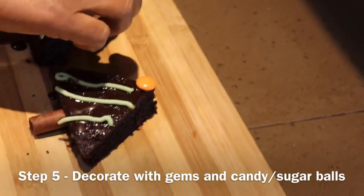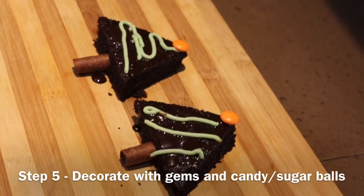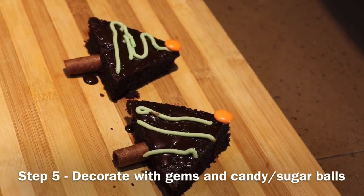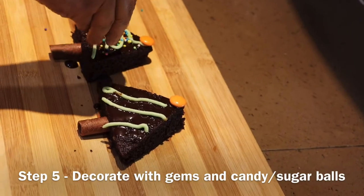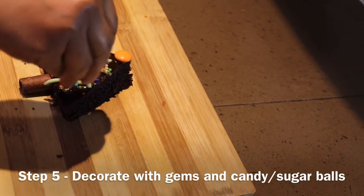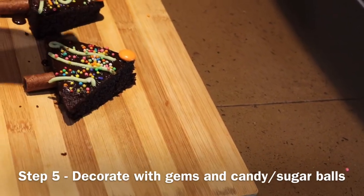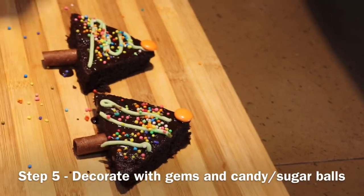I am using two gems for the star. If you can get edible stars, that will be even better. These are coloured sugar balls for decoration — it basically looks like the Christmas tree you have in your house, and the balls look like the bulbs you put on it for lighting decoration. So it is really pretty and sweet.